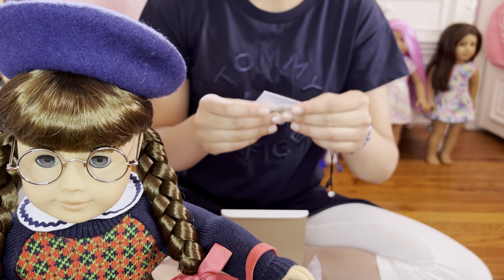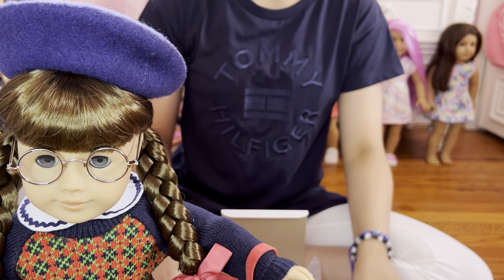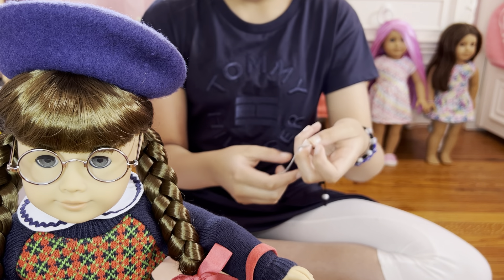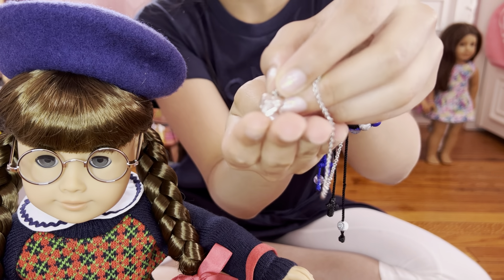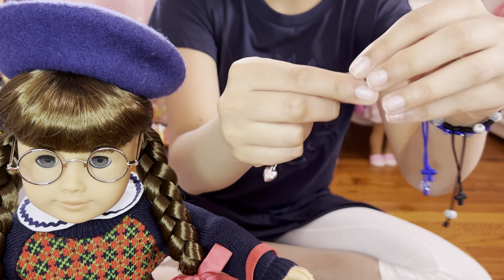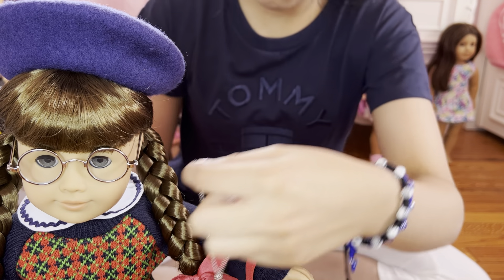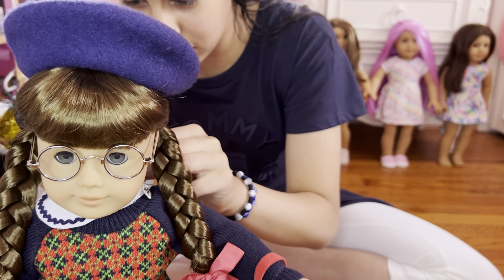The next item we got here is Molly's necklace — it's a heart necklace. So this is a necklace, basically it has a little heart with this like little design. It's one piece, just like Samantha's, with a little hook to put it on. Make sure when you put it on to be really careful, because it's long. And look at that — this is really cute because it has this silver color.